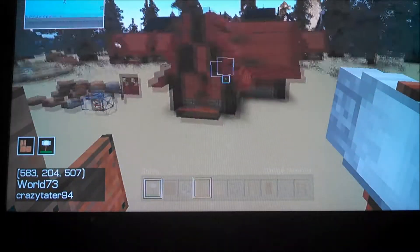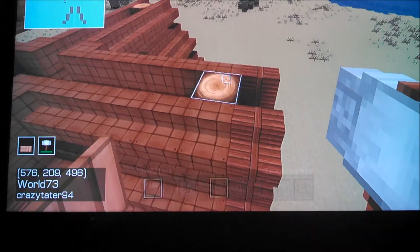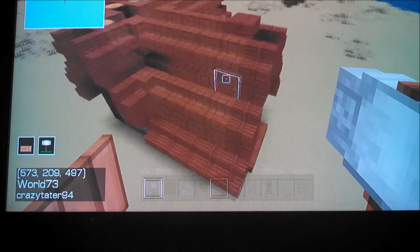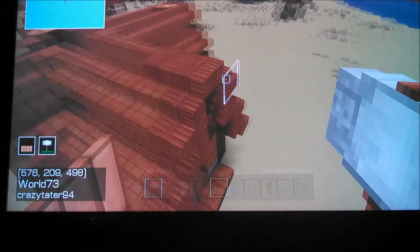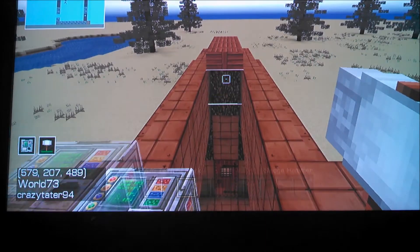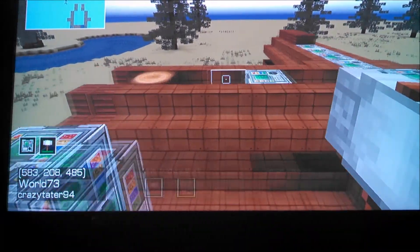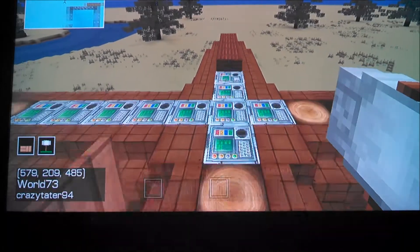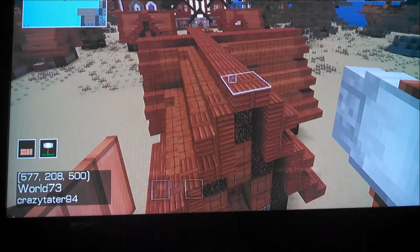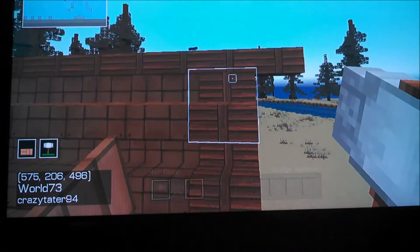Now that we're all done with that, looks like we're almost done. The next thing we've got to do is add our lining on the top. For this, we're going to use our wood that we chose for the outline, and pretty much put slabs over the whole thing. Now that we're done with the top of the roof, we're going to extend each of the pieces we just added out by one more.